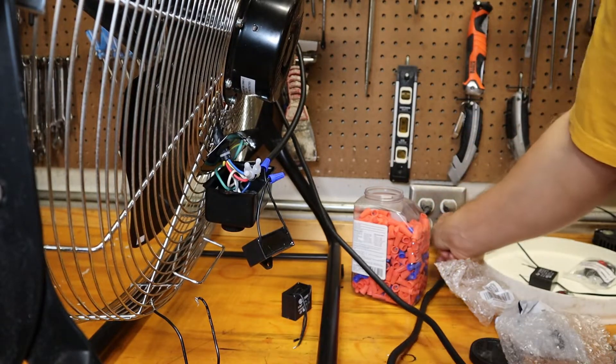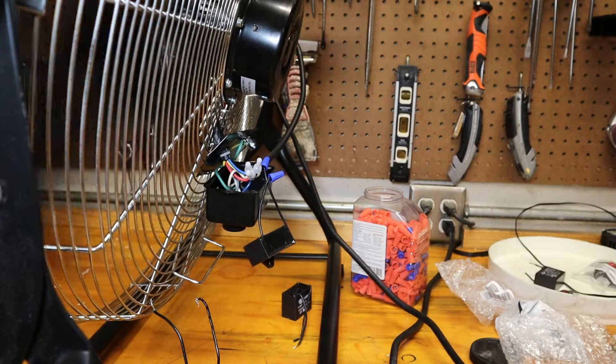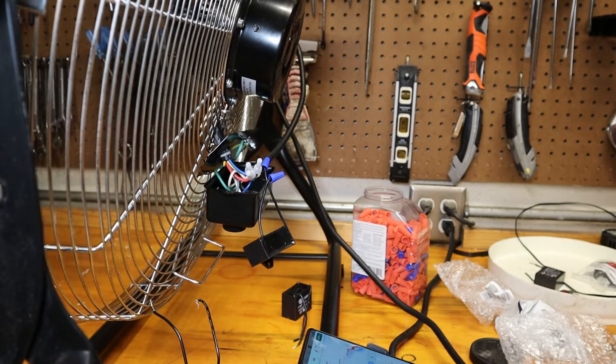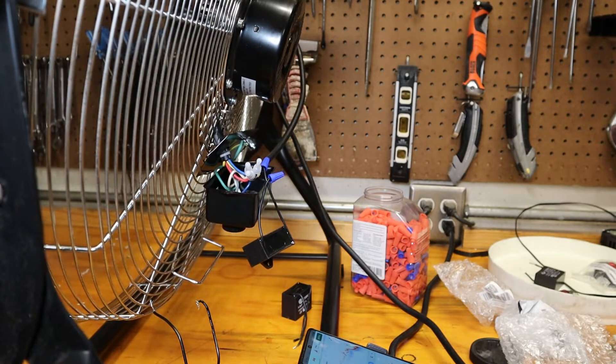There's our 10 microfarad. Sound-wise we're in the low 60s, just under 1000 RPMs — 970 or so. I kind of think this is manageable. This might be our capacitor. So it went from a 20 microfarad down to a 10.